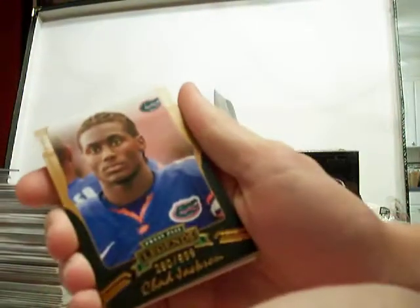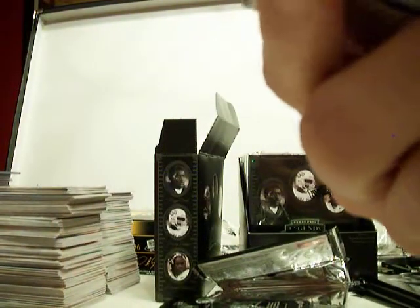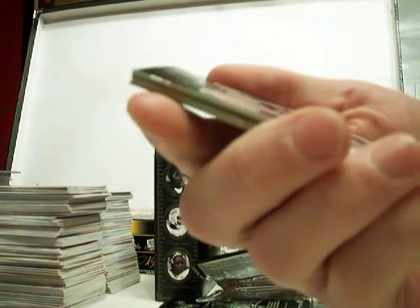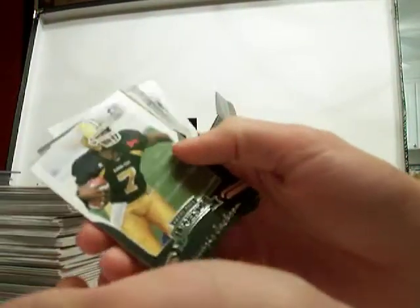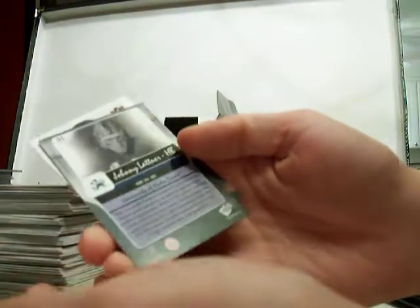Pretty happy so far. Let's see what else we got in there. I like the — Bo Jackson autograph or something. Chad Jackson, number 290 of 999. It's a bronze rookie numbered. Ken Stabler. Tavares Jackson. Here's a different type of cardboard. It's kind of odd — more rough than the other one.